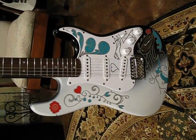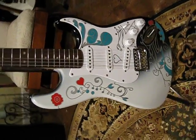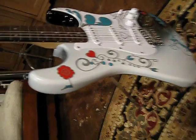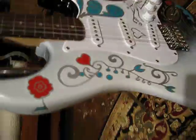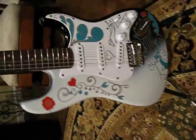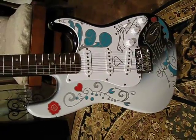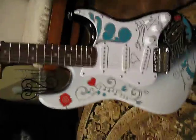This is a Midnight Monterey Popstrat from SacrificeGuitars.com. This one is basically similar to the regular, traditional Monterey, so it has a black and white setup rather than the red and white.